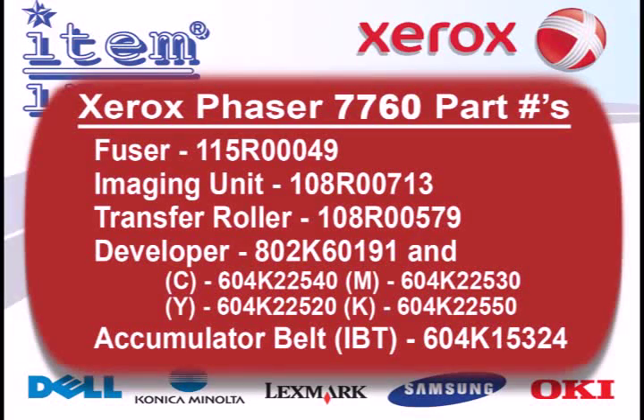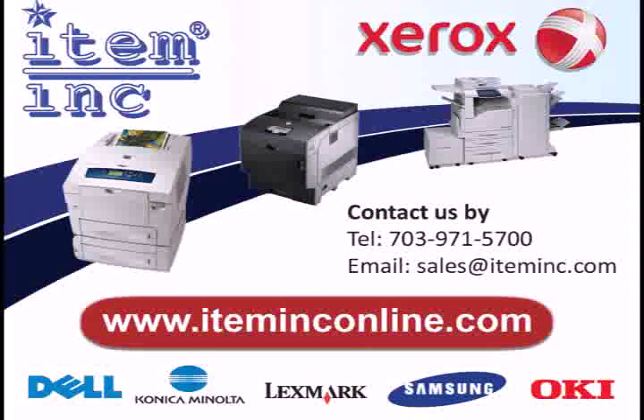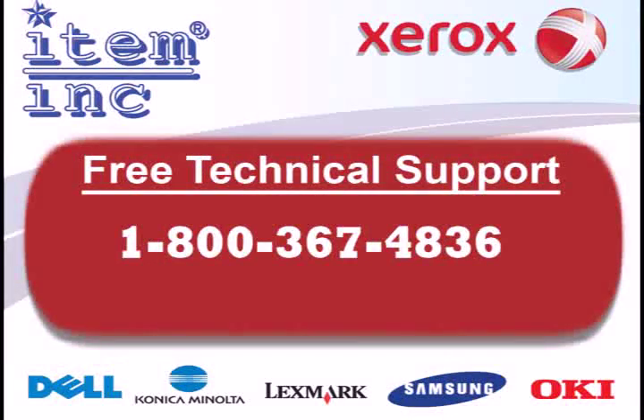To order any of these parts or any of your printer needs, please log on to www.iteminconline.com. For free technical support, give us a call at 1-800-367-4836. Thank you!